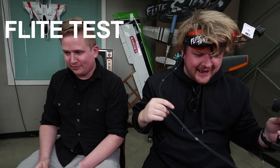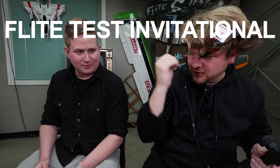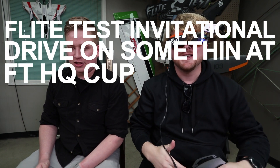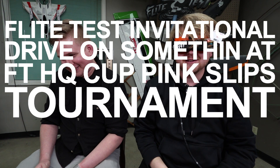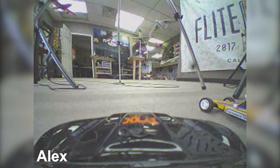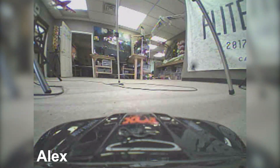So we have the Flight Test Invitational Drive On Cup - Pink Slips Tournament Racing Cup 2018 - at Flight Test Headquarters. Do you know where you're going? No idea, I'll follow you. I have some schmutz on the lens. All right, ready, set, go.